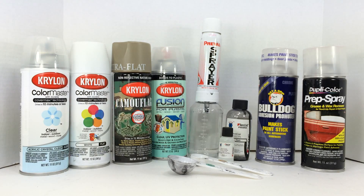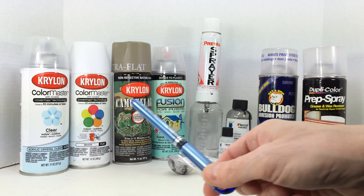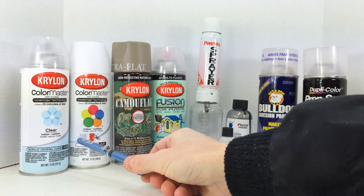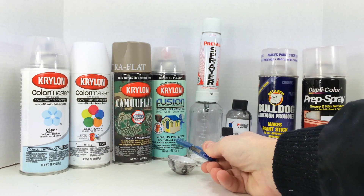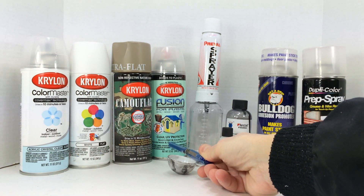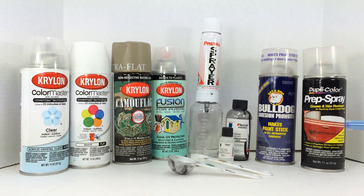Next to each one of those is its associated clear coat or top coat. In the case of the Color Master I have gloss, and in the case of the Fusion I have a neutral finish — not gloss or flat. If you're going to put a top coat on your paint, you'll want to match that top coat up. I wouldn't mix and match — I wouldn't use a Color Master clear coat with a Krylon Fusion, for example.